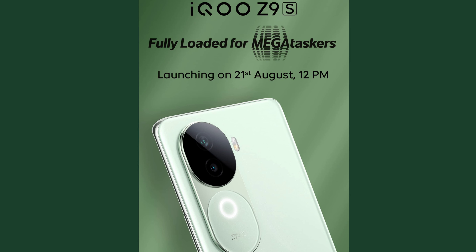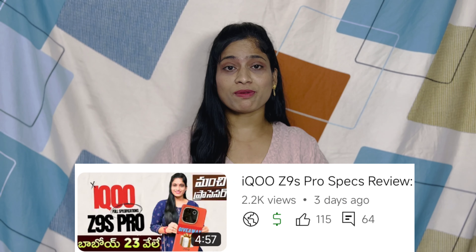Today we are going to talk about the IQ ZDNS Pro mobile. We will also talk about the previous video related to this device.